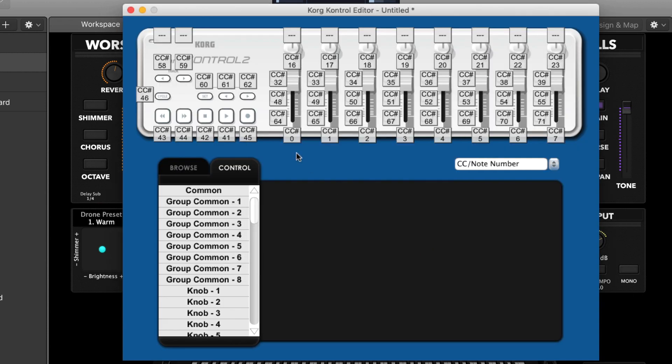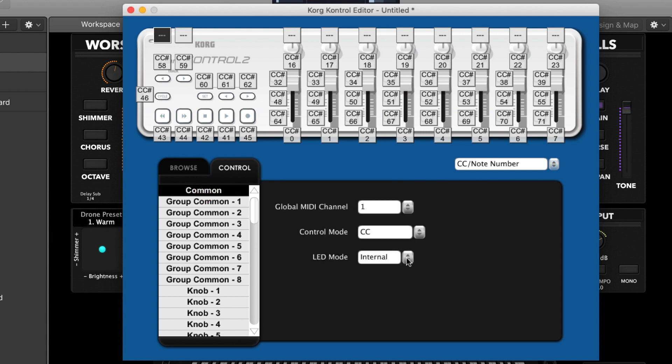Now you'll see an image of your Nano Control 2 on screen. The first thing you'll want to do is click on 'Common' here at the top and change the LED mode to 'External' so that Main Stage can tell your Nano Control 2 to turn lights on or off.